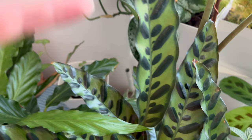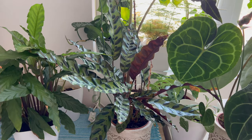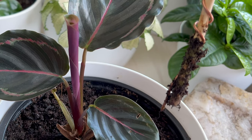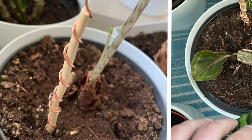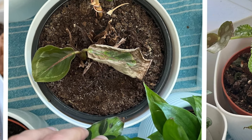In today's video, I'll show you how to utilize electroculture on houseplants. I will demonstrate how to easily make these antennas and share the before and after results of this incredible method. I began testing this approach in April of this year — I had a few plants that were dying, and I decided to see if electroculture could save them since I had already tried other methods without success.